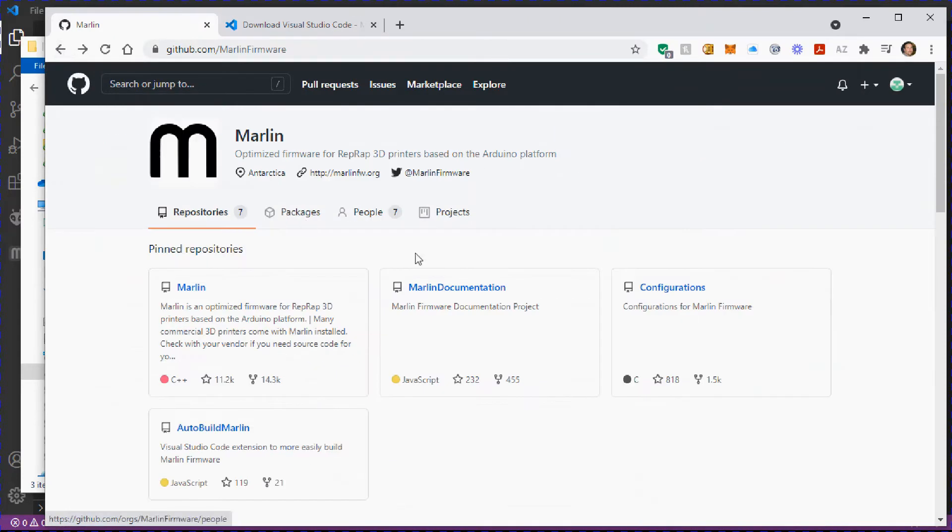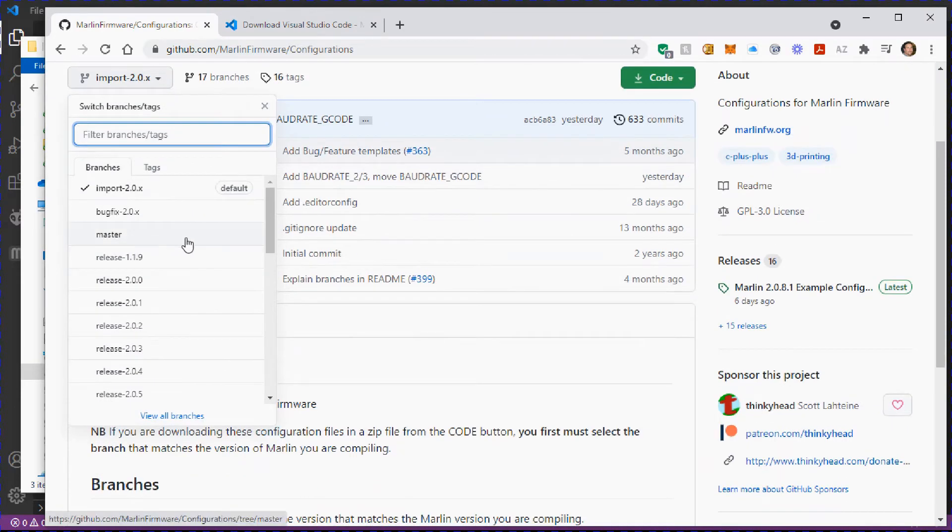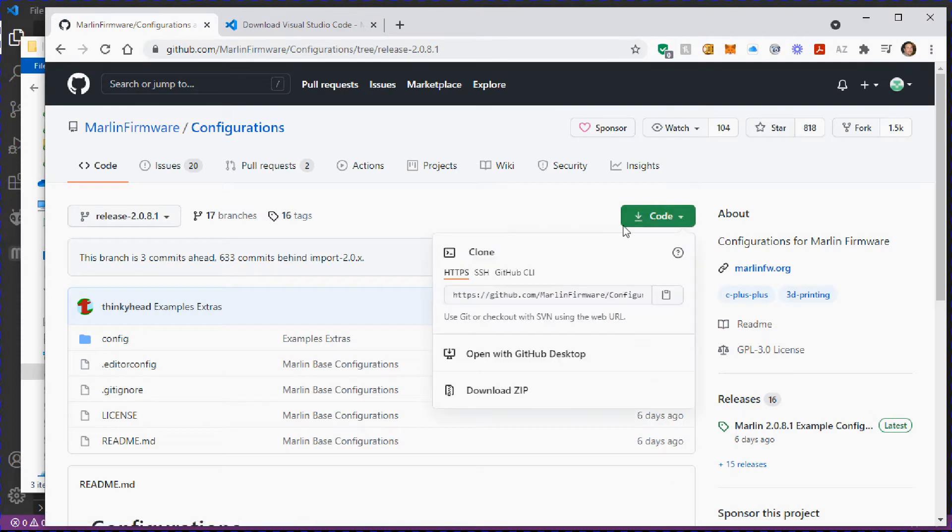Once you have that, the next thing you want to do is go get the configurations. Select the version that matches — you want the current release version. Go down to 2.0.8.1 or whatever is current when you're watching this. Note that the default import shows the bug-fix branch — if you downloaded the release firmware, that won't work and will throw errors, so pick the matching release version and click Download ZIP.